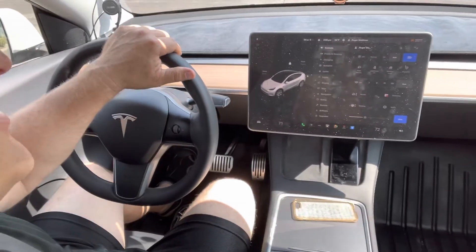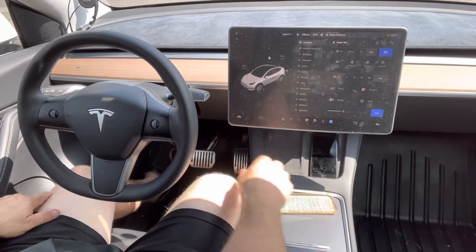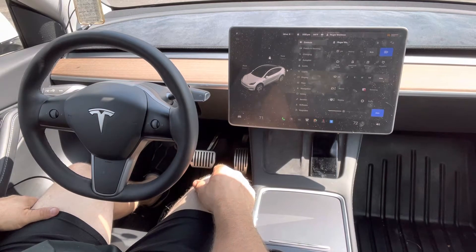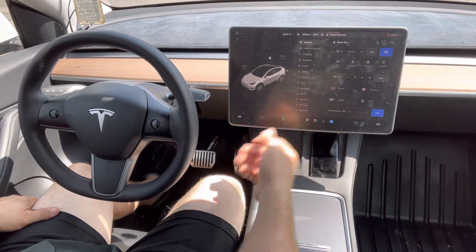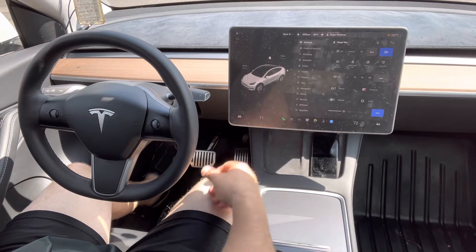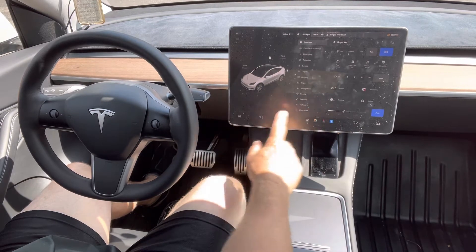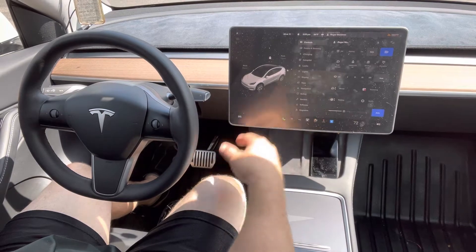Hey guys, this is Roger with Roger's Reviews, and this is the new 2021 Model Y. Recently I had problems with the screen — basically anything I would touch would not work. I had to go to the Tesla app to start the vehicle, but I recently learned how to reset the screen. So if you have a problem with your screen locking up and nothing works...